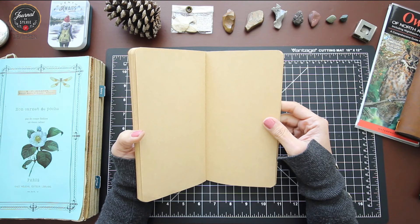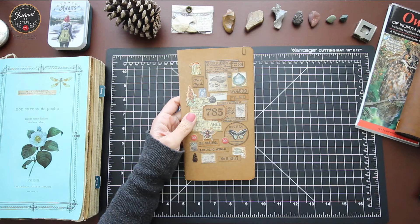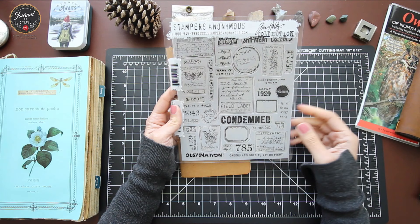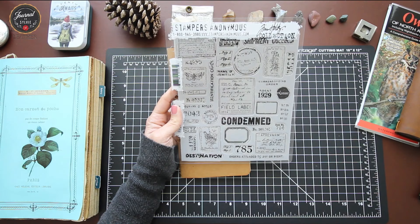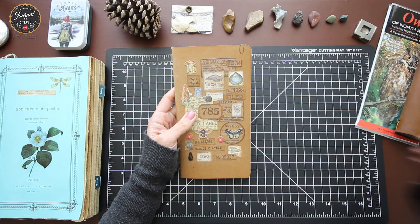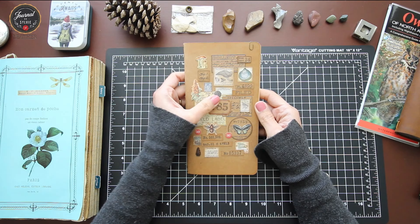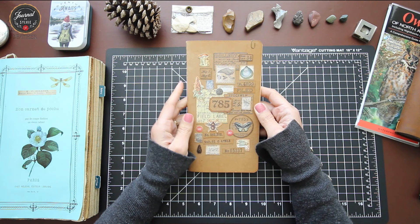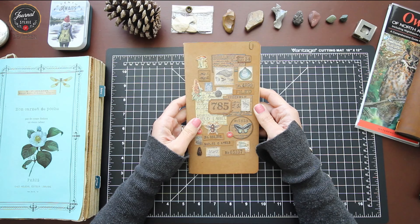For the cover, I decorated it using Tim Holtz stamps. This set was all about field labeling, botanical illustrations, birds, insects, and numbers to tag. I printed most of the items on kraft paper, cut them out, and layered them on top of each other — it's quite sturdy and nothing is moving. I also added small colored nature ephemera from Tim Holtz. There are plenty of stickers out there with botanical illustrations and species, so you can decorate your insert with a relevant nature theme.